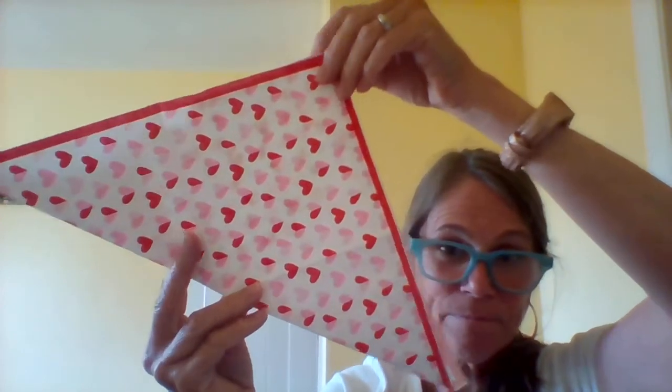So enjoy exploring shapes some more. Enjoy exploring half. And I will see you later. Bye!